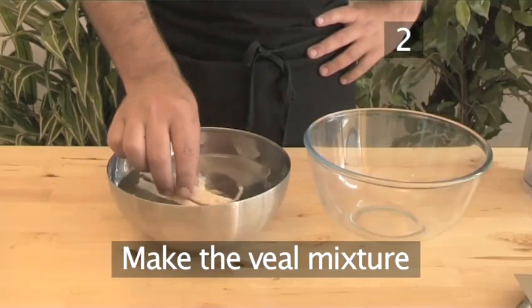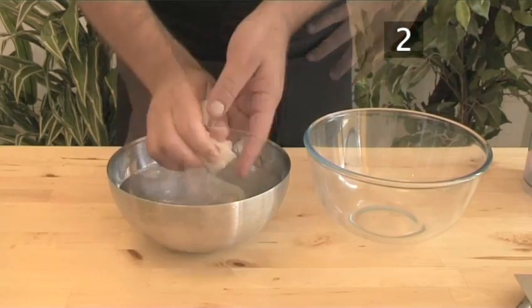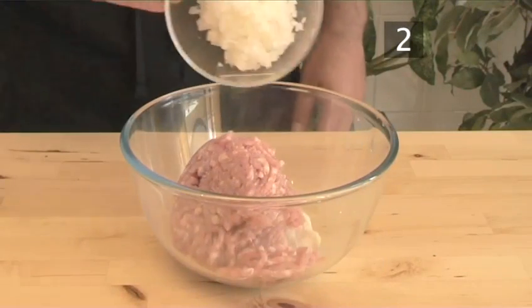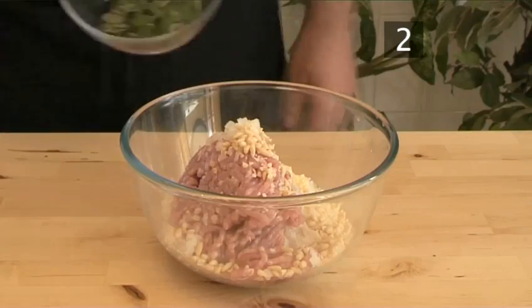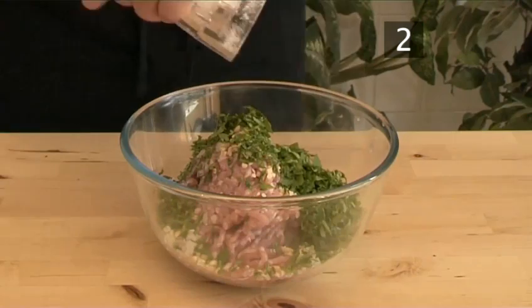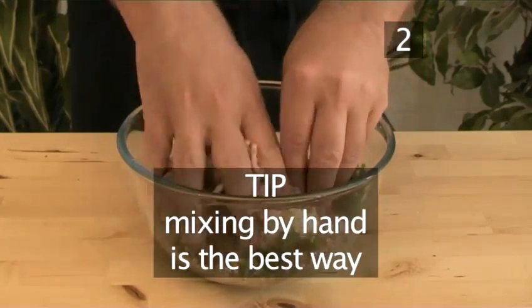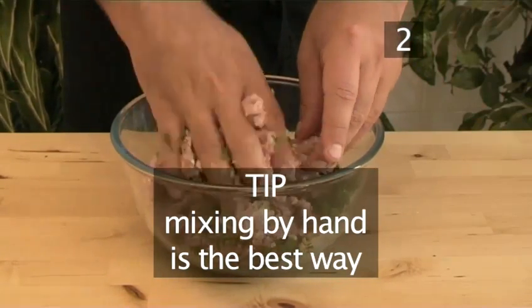Step 2: Make the veal mixture. Start by soaking the bread in the bowl of water, then squeeze it out and put it in a different bowl. Add the minced veal, the onion, garlic, pine nuts, oregano, and parsley. Season with salt and pepper, then mix together well. Tip: mix it with your hands to make sure the bread is distributed evenly — it's by far the most effective way.